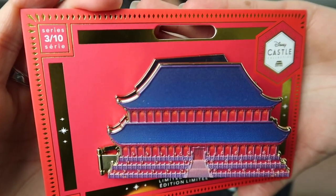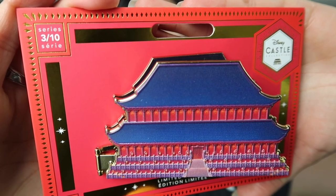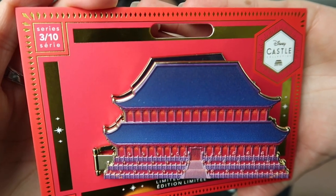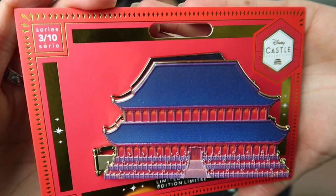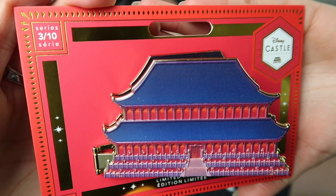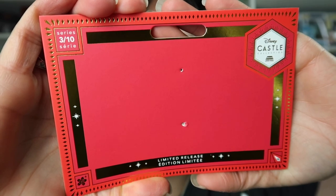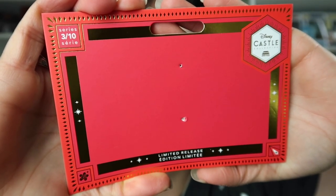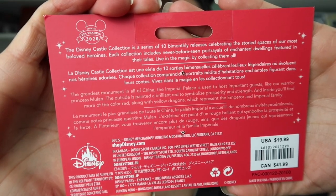And here we have the pin. In one of the top corners we see it says 3 out of 10. It also has the logo for the collection, Disney Castle. Retail price for this pin is $19.99. Here's a look at the card by itself — I love that they use red and gold for Mulan. And here we see the back. Again, $19.99 is the retail price.